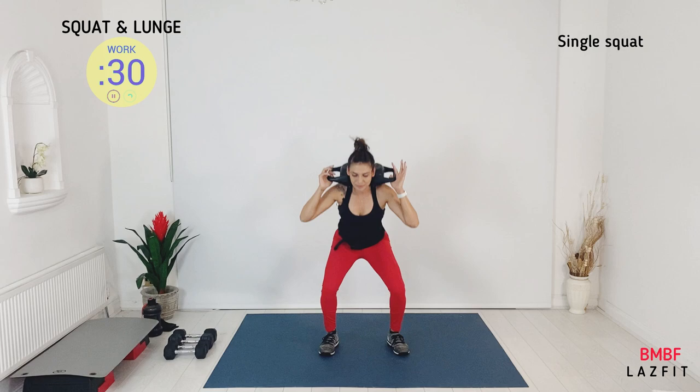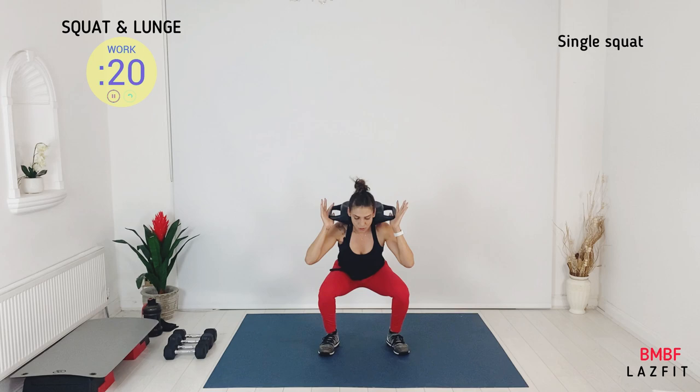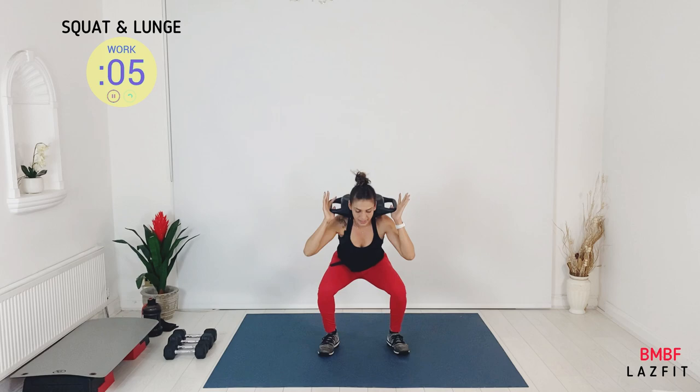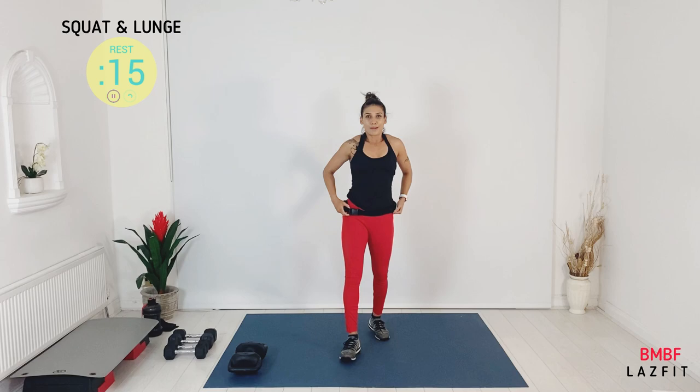Last time — fast squat, here we go. Feel the burn, halfway through. Give me two more, one more — stop. Take your weights down. 15 seconds recovery, plus five seconds — total of 20. We're doing them again.